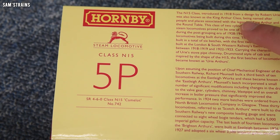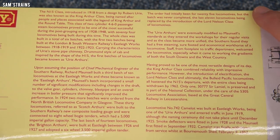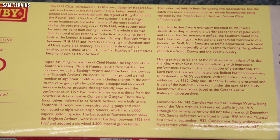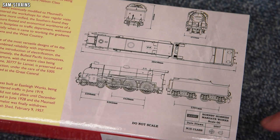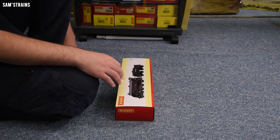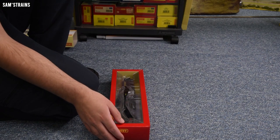The N15 was classified as 5P, which gives you some idea of the power of these things — quite beastly. There's a good history on the box if you want to pause and read that. On the far end of the box there are Hornby's drawings, which I always love to look at, and these are dated from 2007. So we can say this model dates back around 15 years.